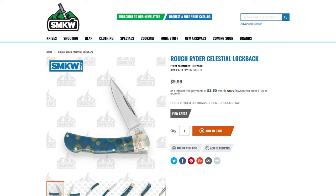Next we have one I don't have an example of — the Rough Rider Celestial Lock Back. It's a three-inch lock back with a drop point blade and beautiful blue-green handles with infused copper swirls. Really classy and different for dad. Model number RR2069 at $9.99 from Smoky Mountain Knife Works.